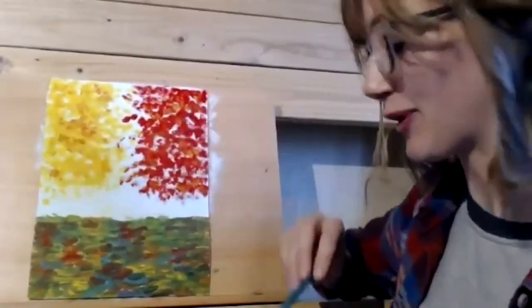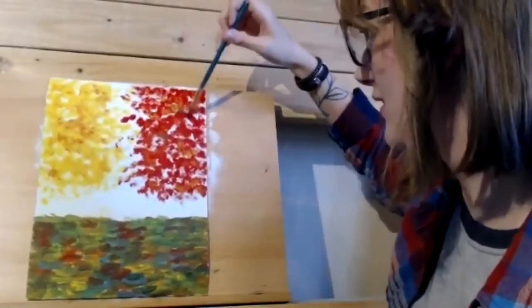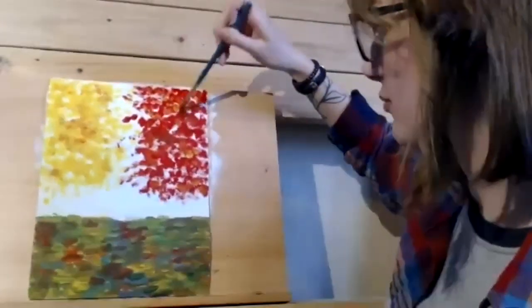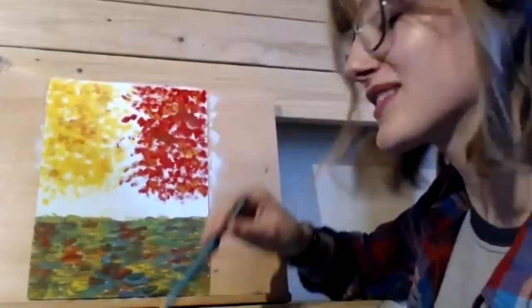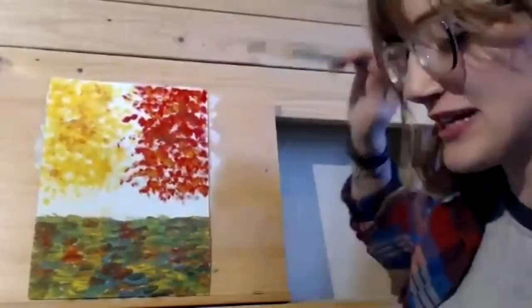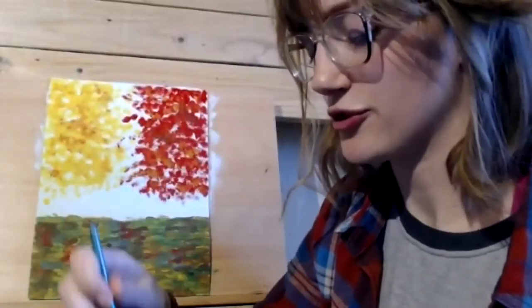If you want to add darker parts to the red but don't want to use brown or black, you can use green because green is red's complementary color. If you add just a little bit of green and mix it in with some red, it just looks a little bit darker — it doesn't end up looking like green anymore. So we've got some dark spots and light spots, but you still know it's a red tree because there's a lot of red.